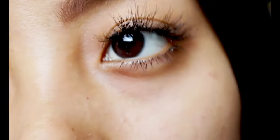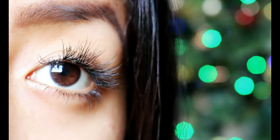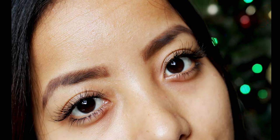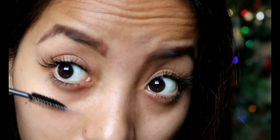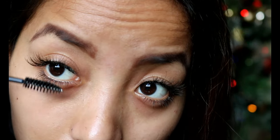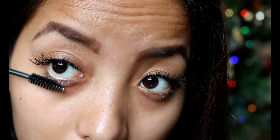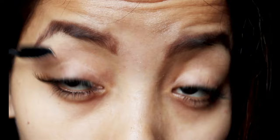I did the top lashes the night before doing the bottom ones because I wanted the adhesive to dry completely. Since you're doing it yourself, you need to be able to see what you're doing, and if the adhesive is not dry it may stick together when you blink. Lastly, don't forget to give them a good gentle brush with a spoolie to make sure they are not sticking over one another, and repeat this process at least twice a day.